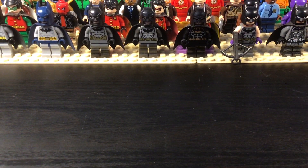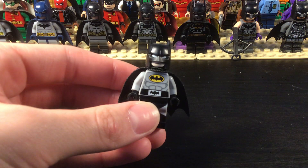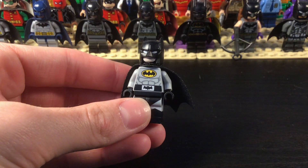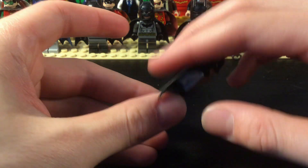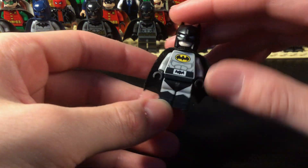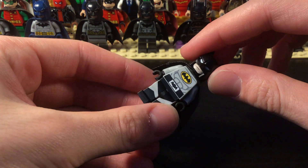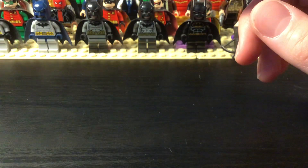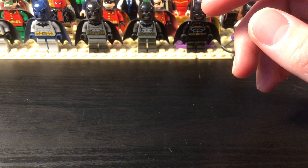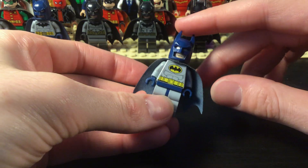Starting off with the first figure — this is Year One Batman, sort of based on the classic comic, just a pretty basic suit. The torso is the boxing Batman torso. And this is Year Two, the classic blue and gray suit — this is probably my favorite Bat-suit. I've used it a lot in other videos.